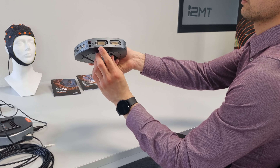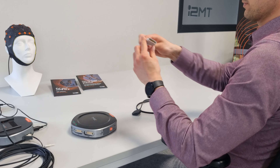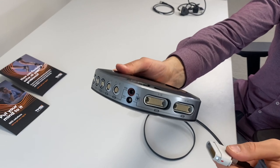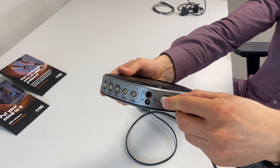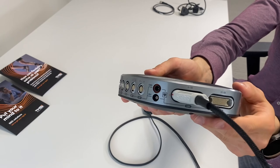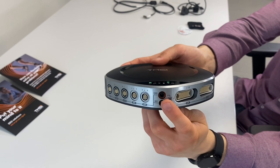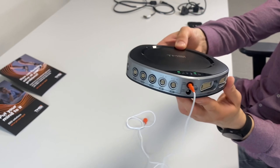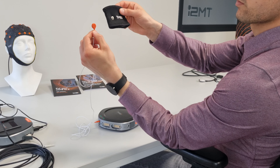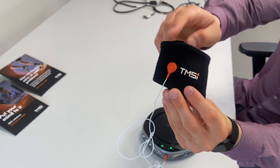Depending on your system, there are 32 or 64 unipolar channels to connect the Limo connector to your EEG or HD-EMG accessories. Please be careful when connecting the connector to ensure that the red dots align. Here you can see the patient ground connection. The patient ground electrode is necessary to keep the signals in range and can be connected to the skin via a wristband or snap-on electrode.